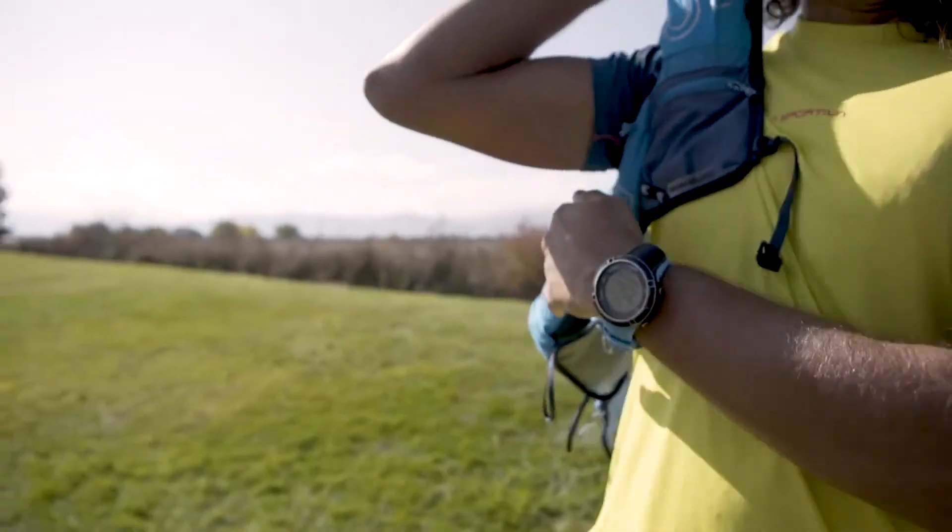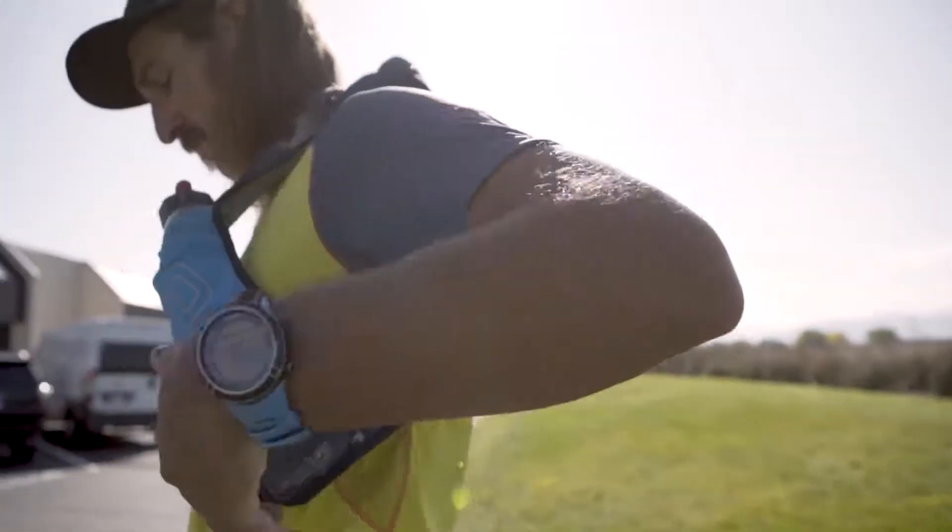Hey guys, I'm Anders Mavis, hanging out with Anton Kropitschka today. We're going to talk about the Signature Series Mountain Vest 4.0.